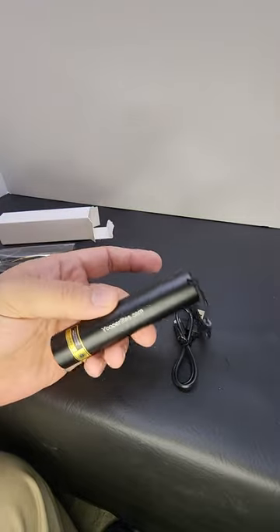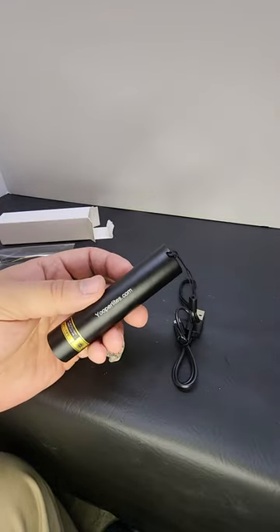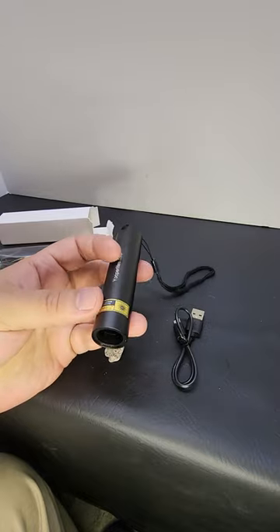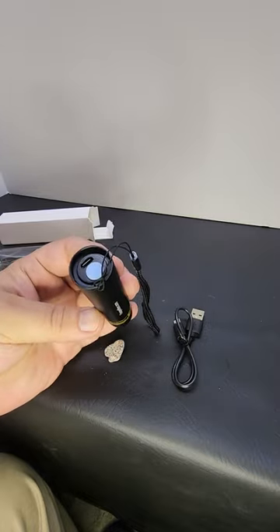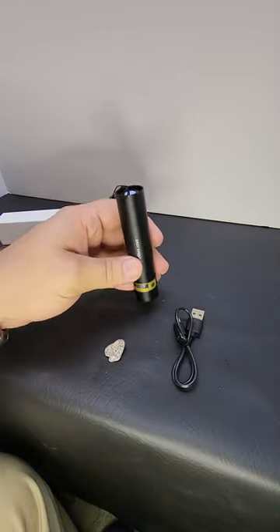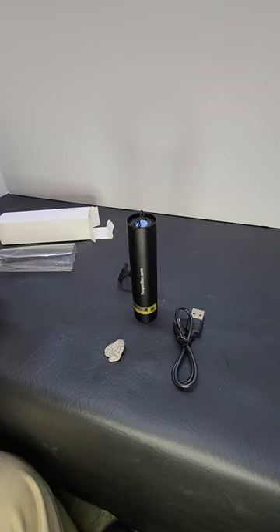It's the perfect light to get you started into hunting for Yuperlites. It's 365 nanometer with a ZWB2 filter and has a built-in lithium-ion battery, so everything's included right in the box, ready to go. All you have to do is get out and go hunting.